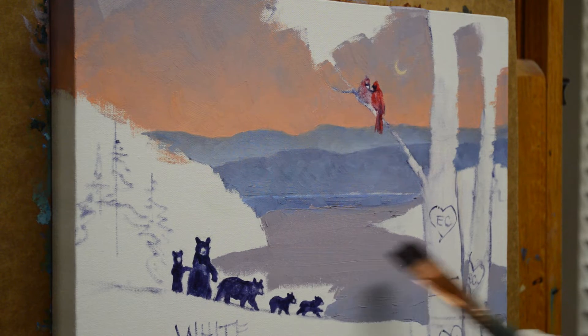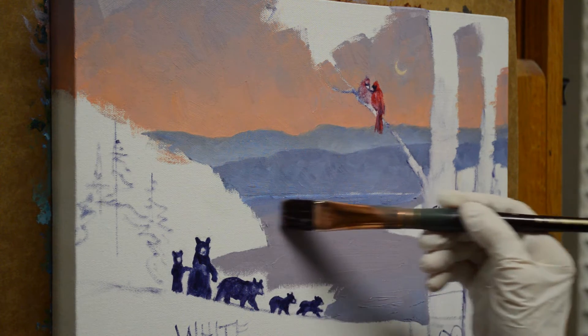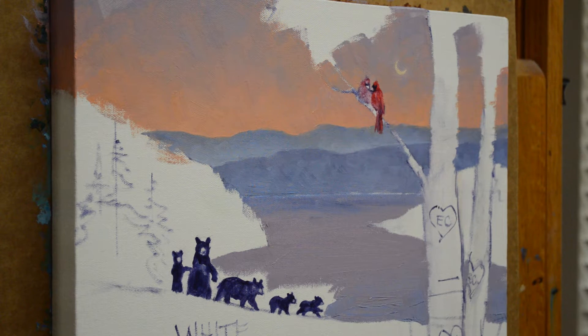The bears represent Corey's family — she and her husband and their three children. It's a fun way of representing the family. This is the reflection of the mountain, and at the base of the mountain the water is going to get a little mix of my ultramarine blue plus white.